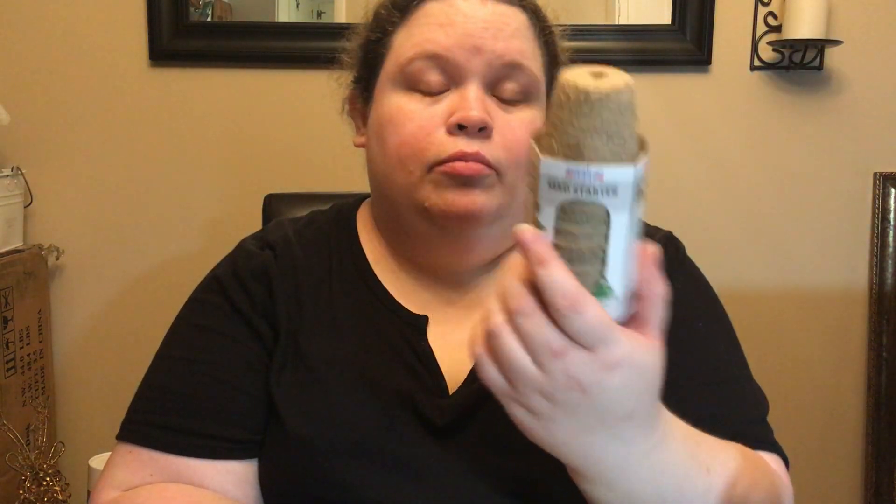We got two of the seed starter biodegradable plant pods. Because I like the idea of just, once they've started turning into a plant, just putting it down in the pot. Got two of those.